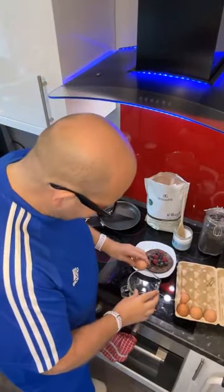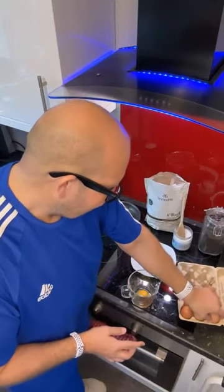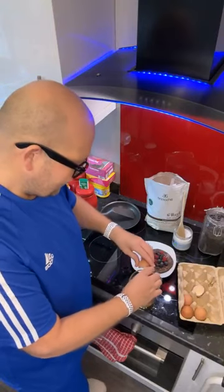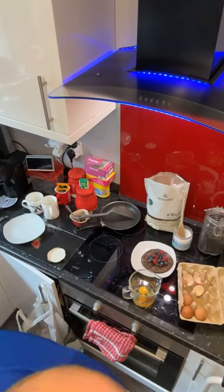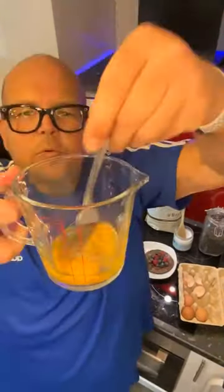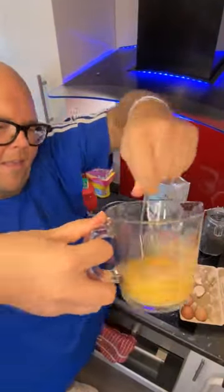The first step is to pop two eggs into a jar. If you don't want to use eggs and you want to make the vegan version, I would recommend using silken tofu — silken tofu is your alternative for eggs. Then just give that a little whisk. Whisk up your two eggs and make sure you've got a little bit of air in there for nice light and fluffy pancakes.